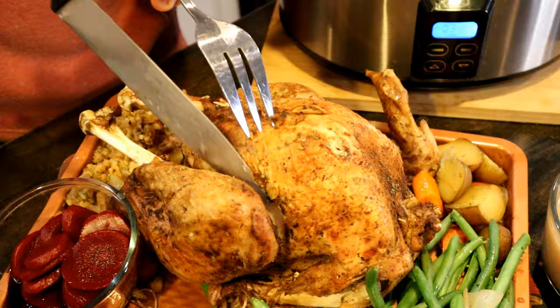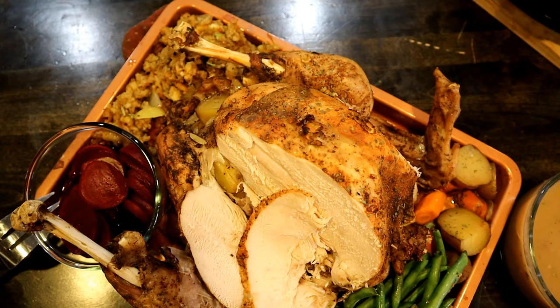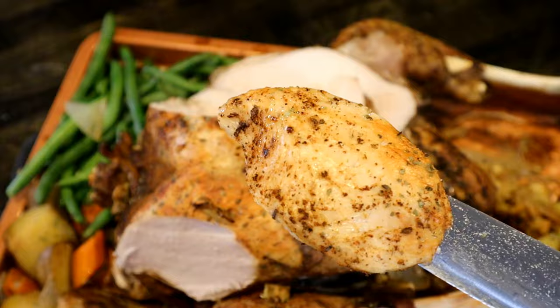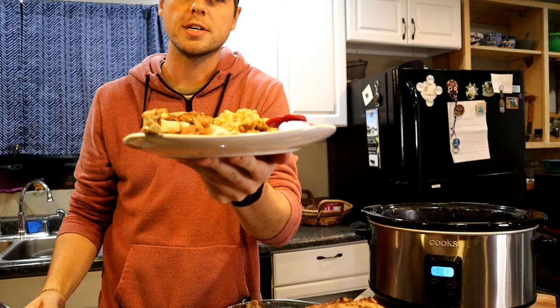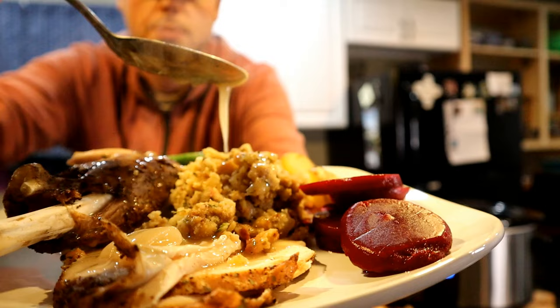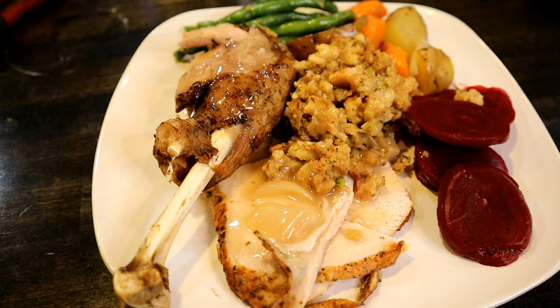Oh yeah! You guys — tender, juicy breast. I've never had an issue, even when I overcook it a little bit. It feels like the slow cooker just holds the moisture in that much better. I cooked all of this in 1 crock pot slow cooker.